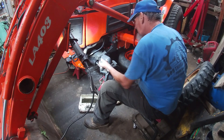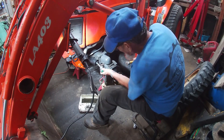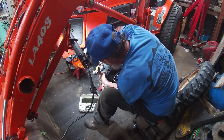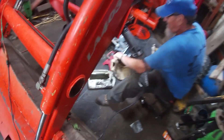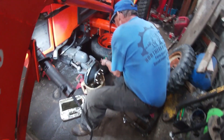That must be 90-weight in there. The customer came in because he felt that both front axle seals were leaking. We don't even know yet if it's worth ordering parts — you've got to get it apart to see what's wrong with it.